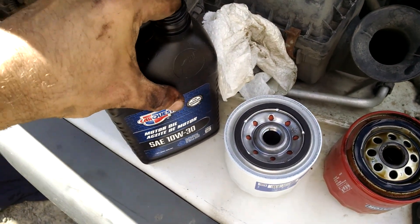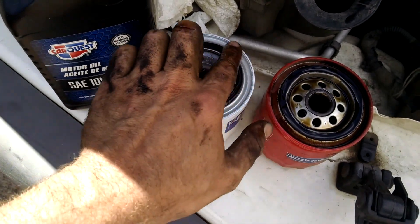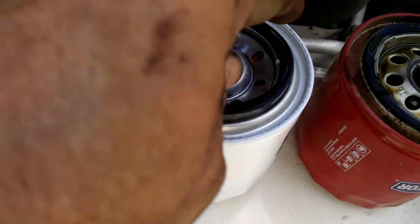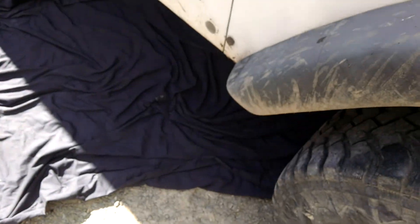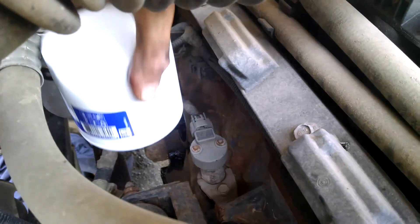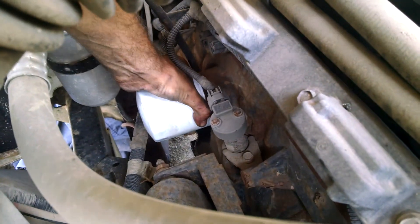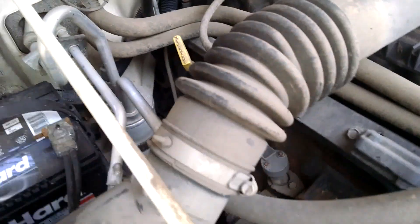To install the new oil filter, get a little bit of clean oil on your fingertip and rub the seal. If you don't do that, when you put it in the seal could grab and get pulled out of the filter — it can wedge in there. If you don't have it greased, you could hit the metal and open it up. Put this back on — same as taking it off, righty tighty lefty loosey — but just hand-tighten it. Nice and clean.